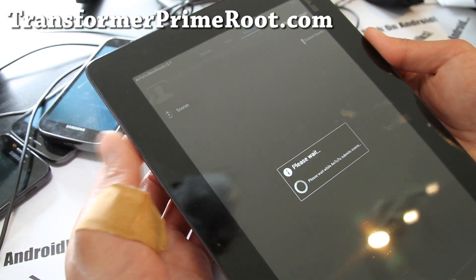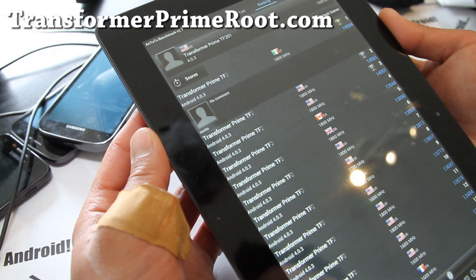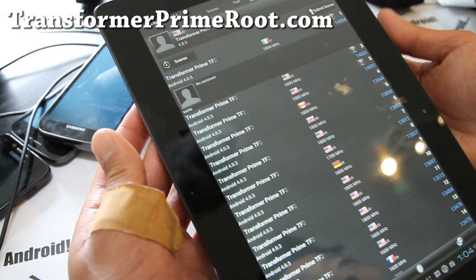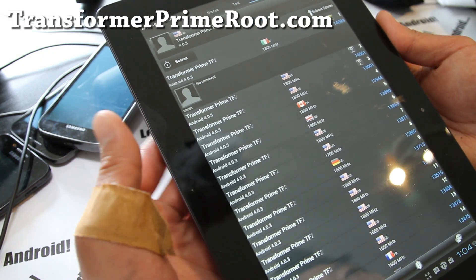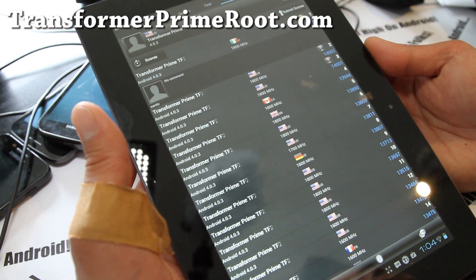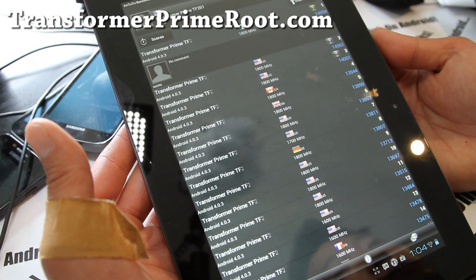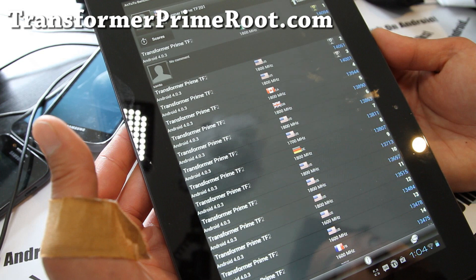Do I have the fastest Transformer Prime in the world? No — somebody else does. Some people are running at 1.8 GHz; there's actually a kernel you can install. Maybe I'll do that next time. But at 1.6 GHz, it's pretty solid.